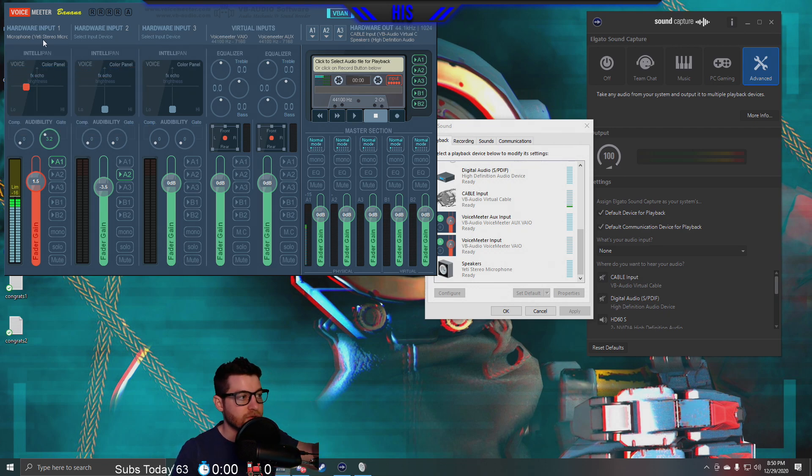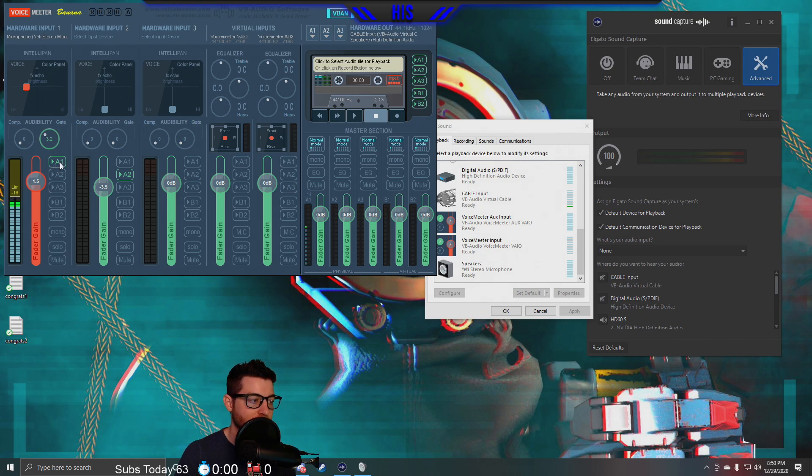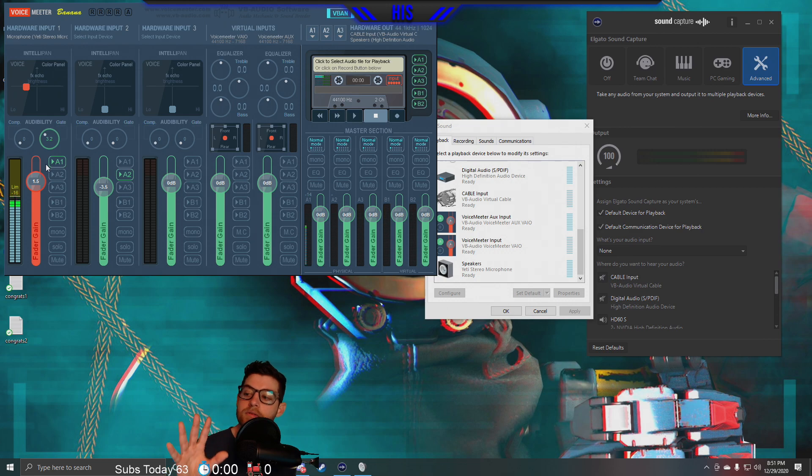Now we have our Yeti microphone set up on Input 1. A1 is where you connect your microphone to the Cable Input — Virtual Audio Cable — which you install along with Voicemeeter Banana. I'll link both things below. That Virtual Audio Cable is essential for connecting your microphone to the software and that's how the signal gets sent out. We have our microphone specified and set to A1, which signifies the A1 Cable Input.